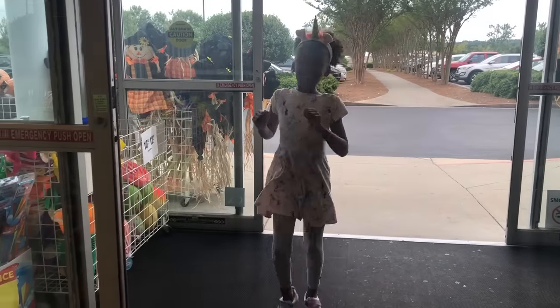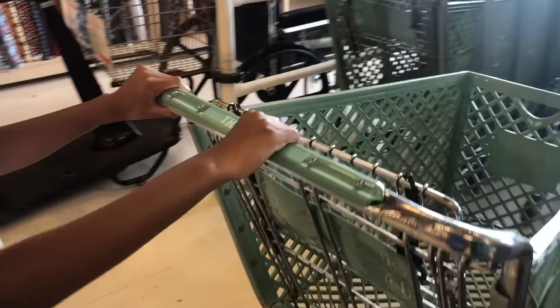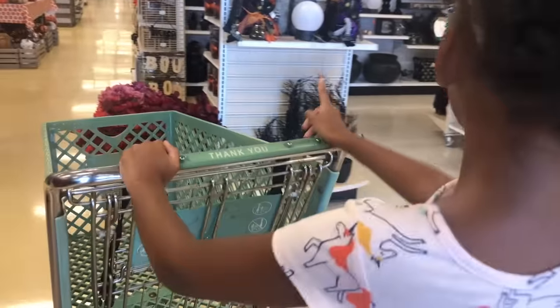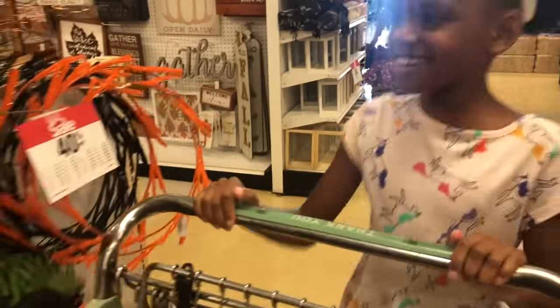Naya's off to the store to get ingredients to make her unicorn cupcakes. She gets a cart because she knows she has quite a few things to get. Naya loves looking around the stores, especially during the Halloween season. There's so many cute decorations.